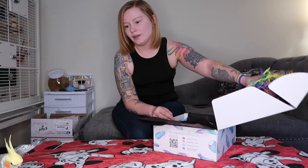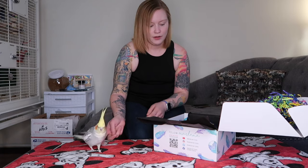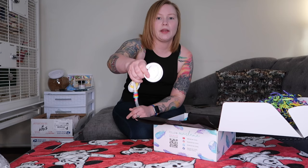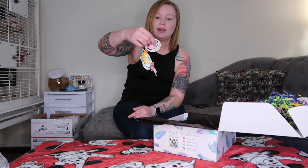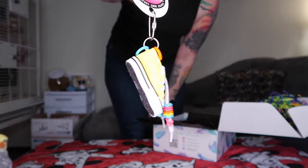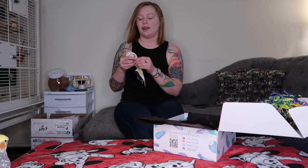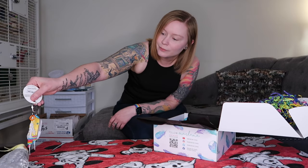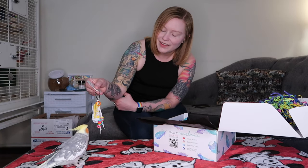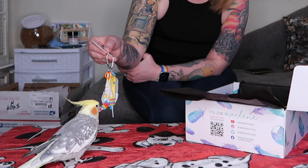All right, are you ready? Our first toy is by Superbird Creations and it is called the Beaker Sneaker. It's a cute bright yellow Converse sneaker with some colored beads on it — it's very cute. And Mr. Archie likes it!